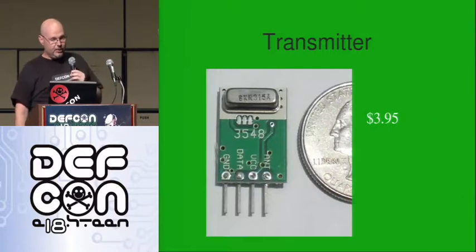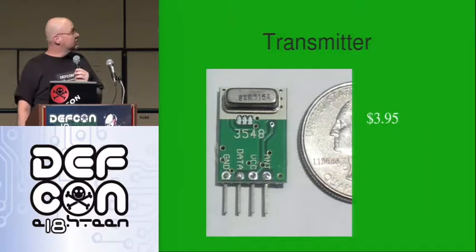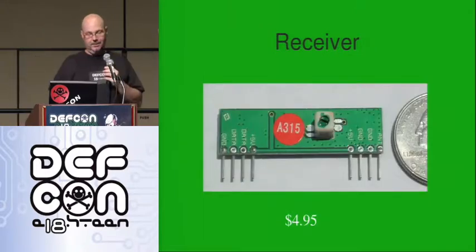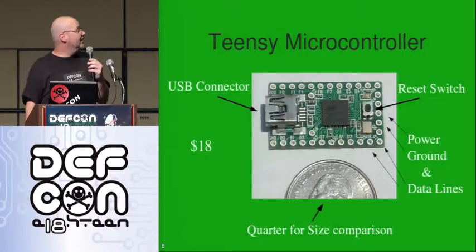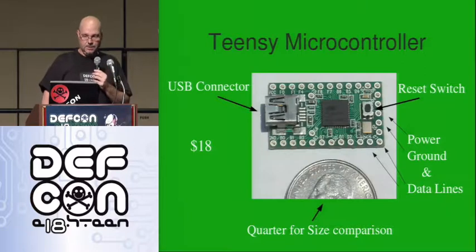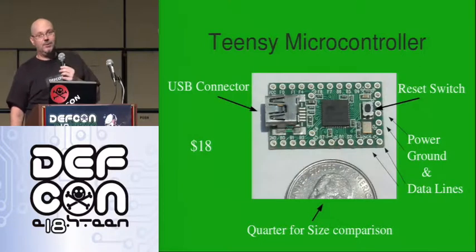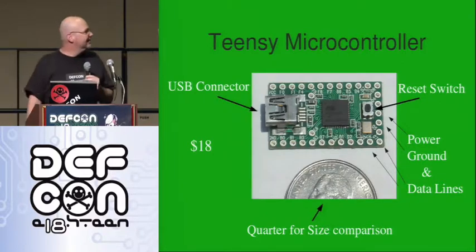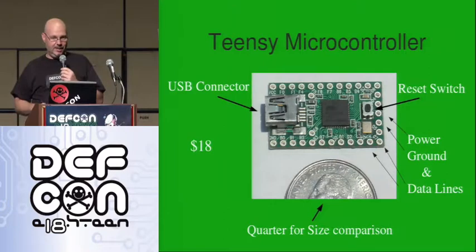Three components primarily. This transmitter — 395 cents, pretty small, easy to use. The receiver — a little bigger, a little more expensive, 395 cents. And finally, they're both run by the Teensy microcontroller — 18 bucks — with USB connector, reset switch, and all the power, ground, and data lines around the outside. I really like this Teensy microcontroller. The guy who built it said make sure you let people know you can do it for other things than breaking stuff — and I said they're not interested.